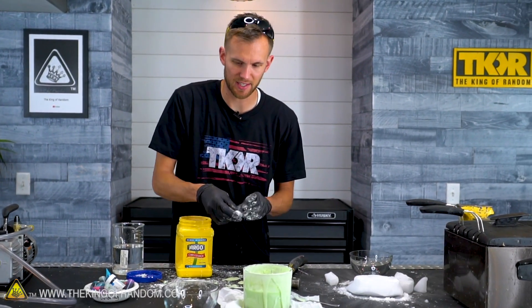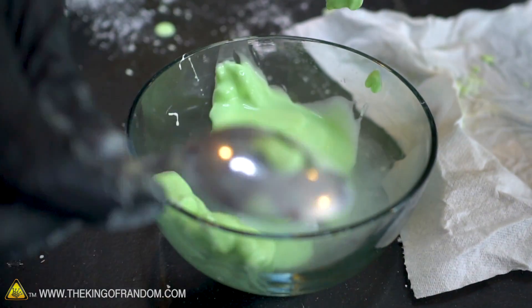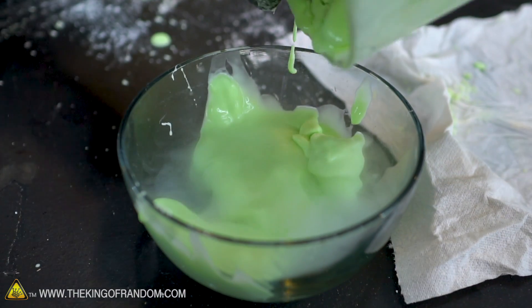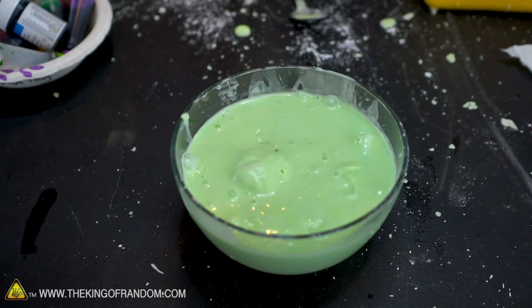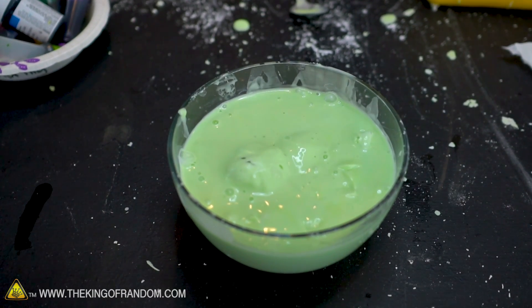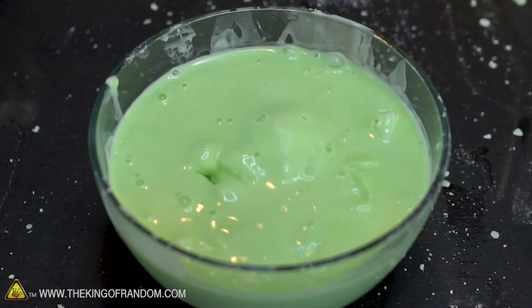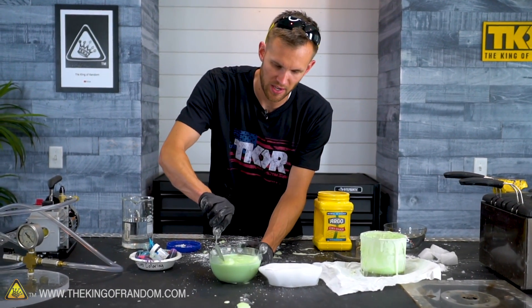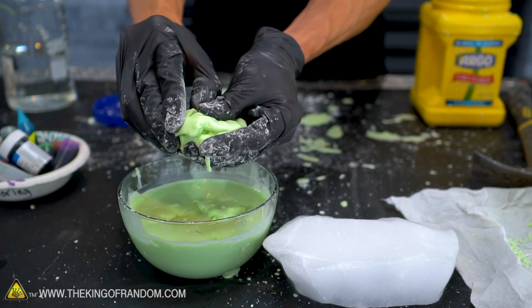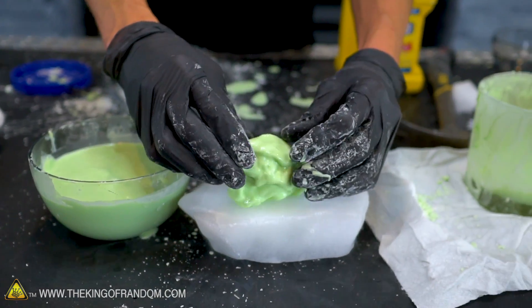Now I'm gonna take some slightly larger pieces of dry ice and pour a bunch of oobleck on top of them. We've got several chunks of dry ice underneath this oobleck — it definitely looks like a living creature or a weird gas-producing swamp. Big old bubbles grow and then they break. This seems like the kind of thing you could use as a special effect in a movie.